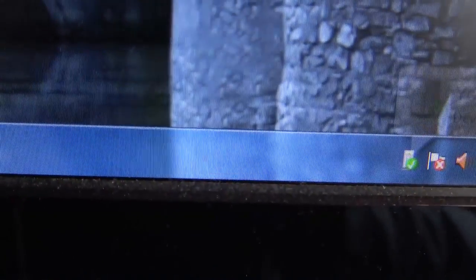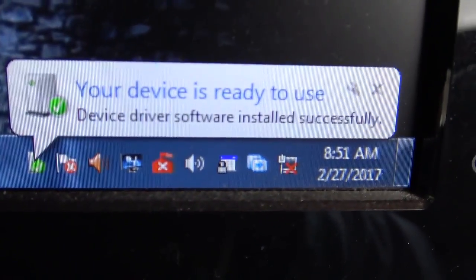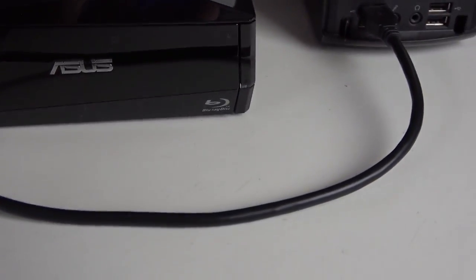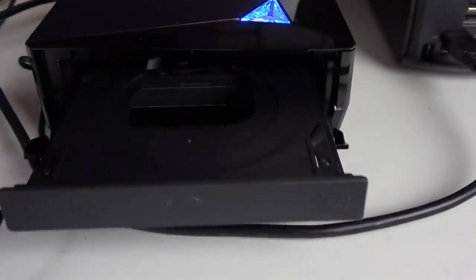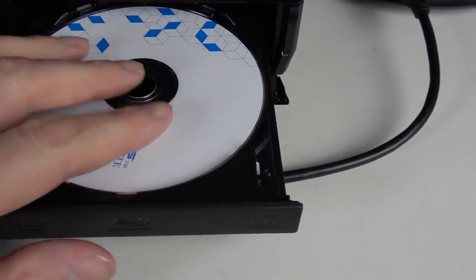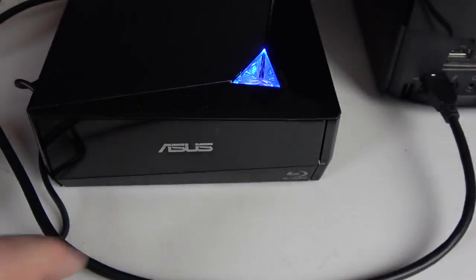Here I am installing the device. Windows 7 recognizes the device and installs the driver software automatically. That's the eject button — ejects like that. I'm putting in the software that came with it just to check it out, and that's what came up on the screen.